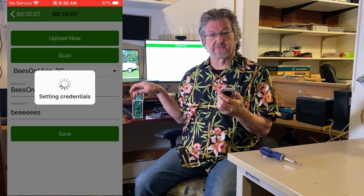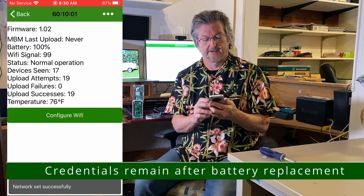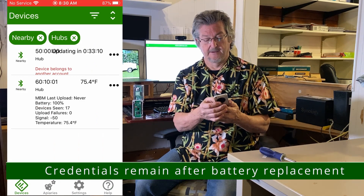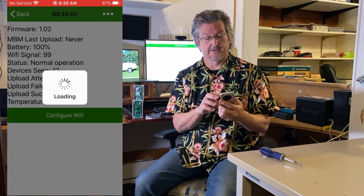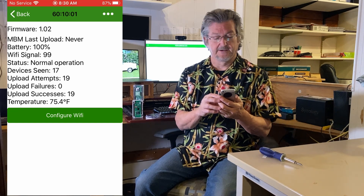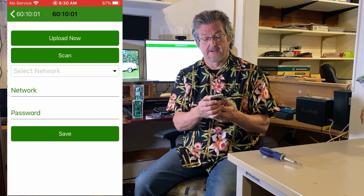Once you save, that information is stored in the hub. Going back, we can double-click to load devices — it sees 17 different devices around here. Then you can tap 'Upload Now' to push the data.